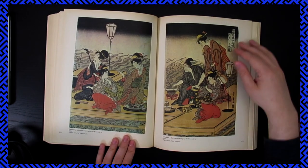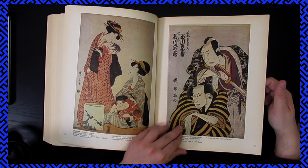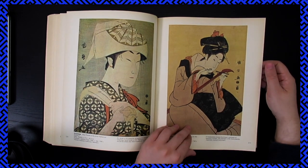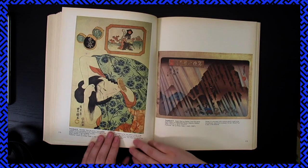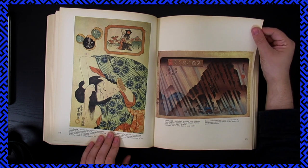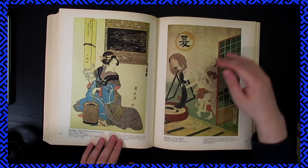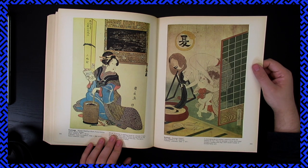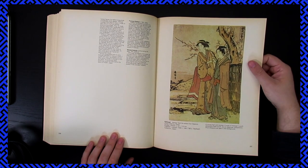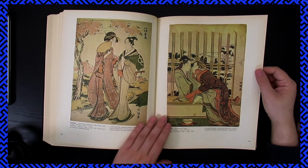Yeah, it's lovely. I like this series. This is very interesting. Ah, here's Hokusai — the one that everyone knows, but I bet they don't know these. Honestly, I haven't seen a few of these myself.